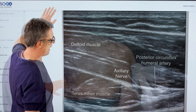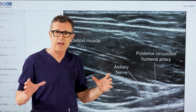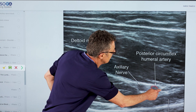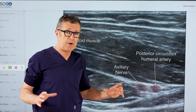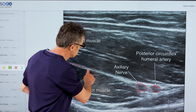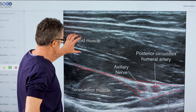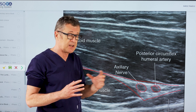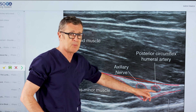Now, this is the ultrasound image that corresponds to that transducer position. Here you can see this is the posterior circumflex humeral artery, and that is the axillary nerve. Very important to understand is that these structures are actually nested into the fascia layer, and that fascia layer belongs to the deltoid muscle and teres minor muscle. These two muscles invest fascia that splits to encompass the axillary nerve and its accompanying artery.